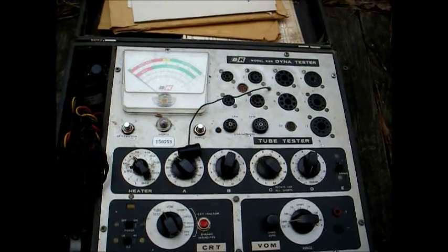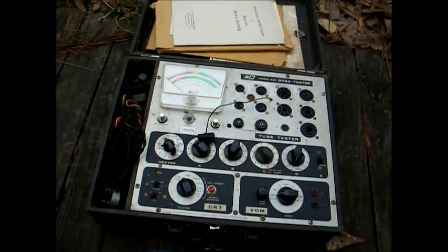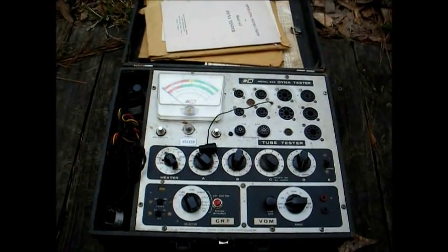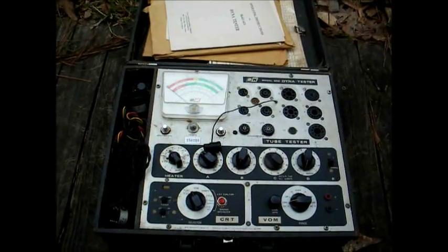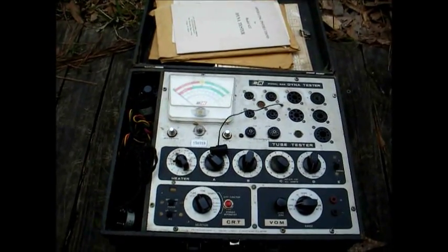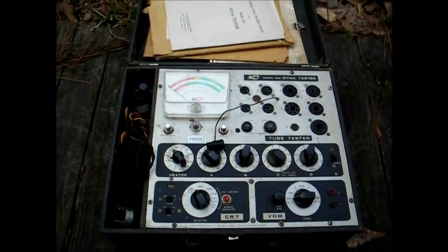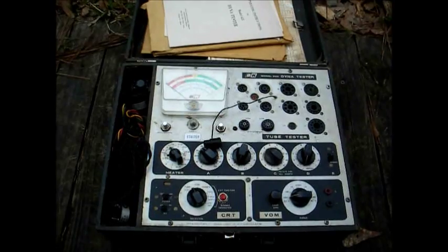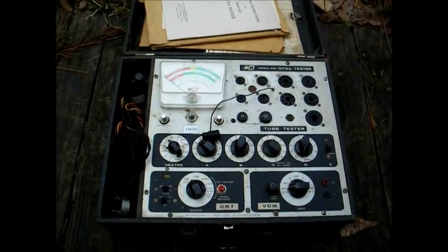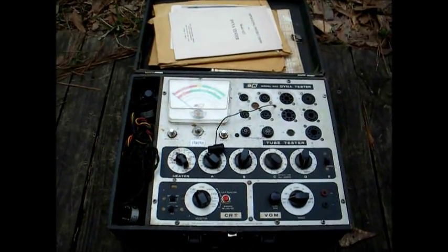Now I'll open this up and we'll see what the inside looks like. The owner claims it works, but we all know how that is — they plug something in and if the power light comes on, that means it works. I'm going to open this up, restore it, replace any defective components, and get this thing working back to like it was when it left the factory.